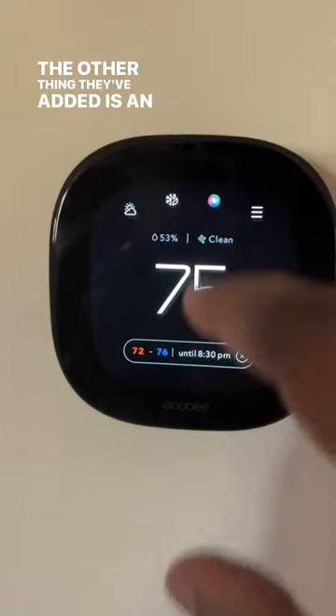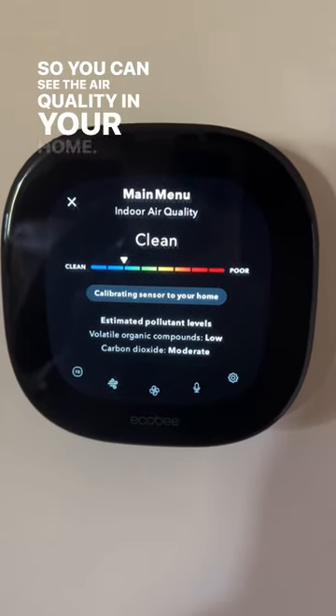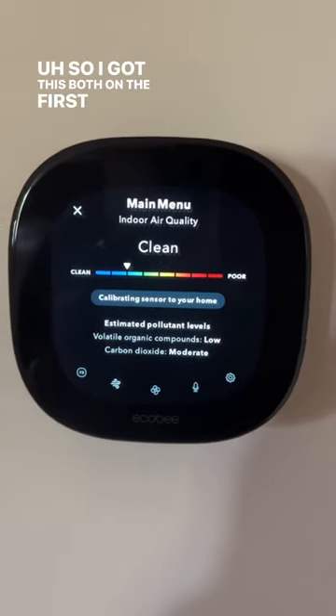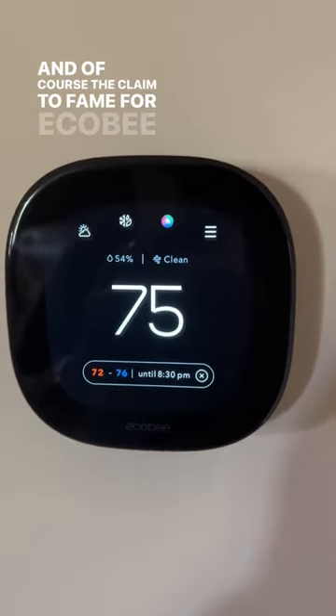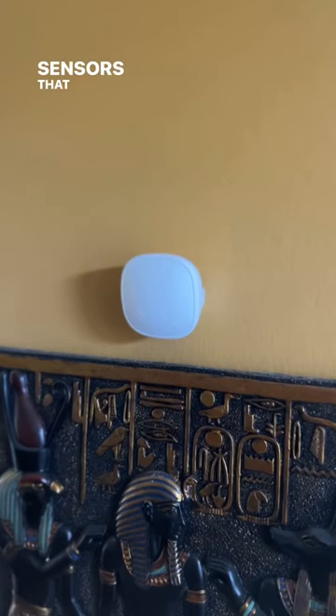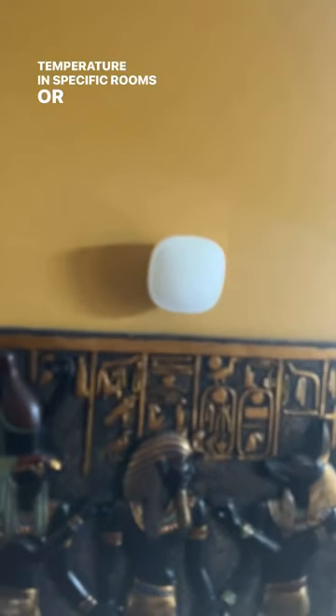The other thing they've added is an air quality sensor, so you can see the air quality in your home. I got this both on the first floor and the second floor, so this is great. And of course, the claim to fame for Ecobee is its smart sensors that you can put around your house to maintain the temperature in specific rooms or areas.